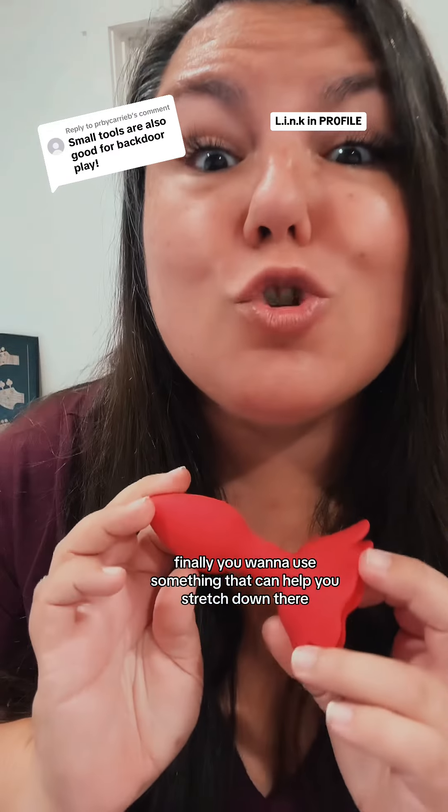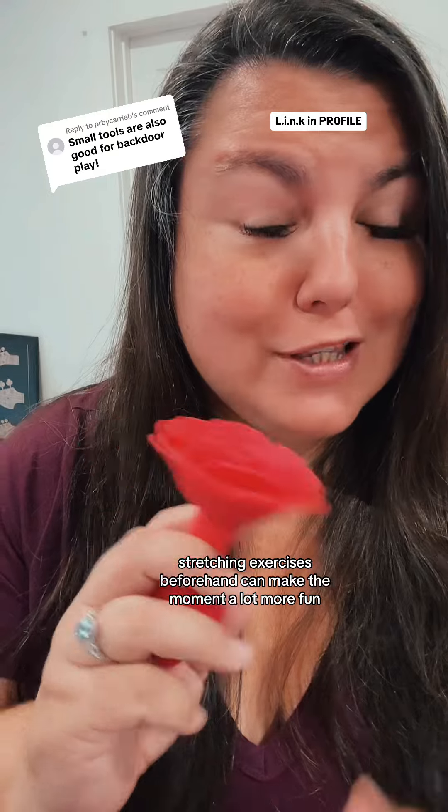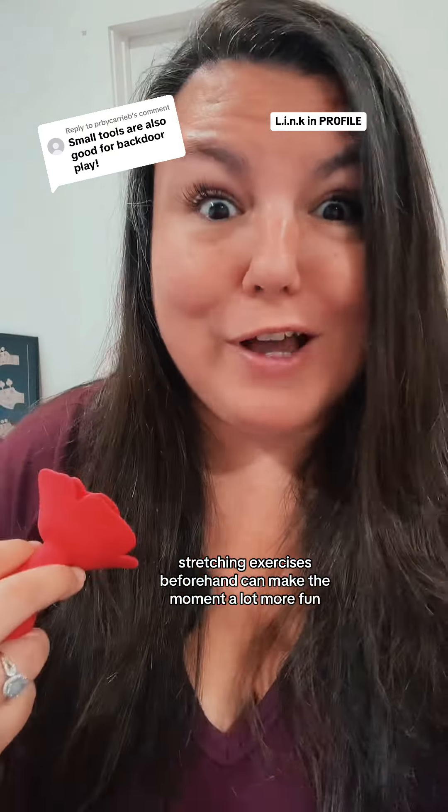Finally, you want to use something that can help you stretch down there. Stretching exercises beforehand can make the moment a lot more fun.